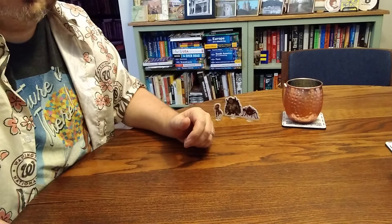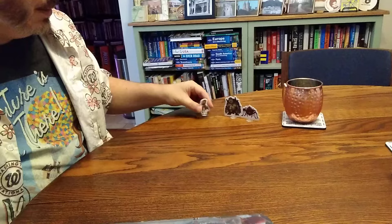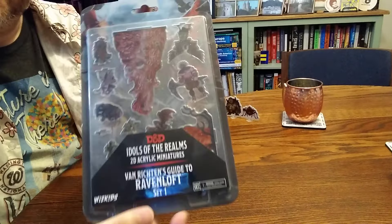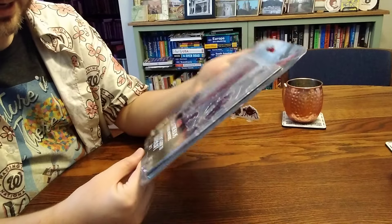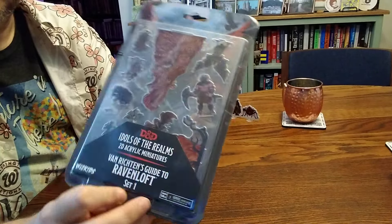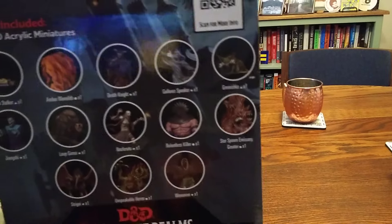Maybe a bit of a weird one today. Recently you may have seen on the channel that I have picked up some cardboard flat minis. There's also a large amount of acrylic or plastic flat minis out there, and as part of that I found this set — very inexpensive. This is Idols of the Realm 2D acrylic miniatures, Van Richten's Guide to Ravenloft Set One from WizKids.